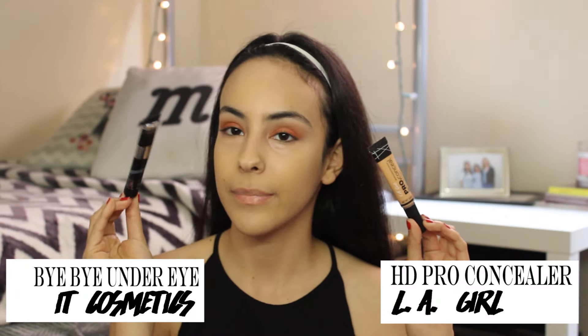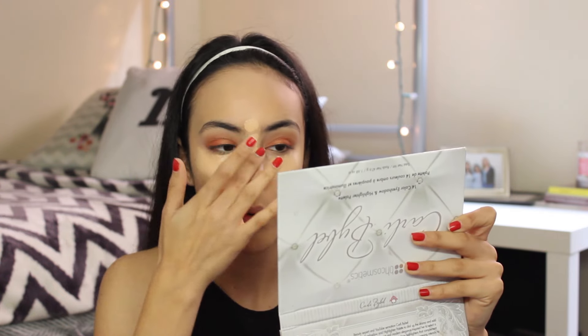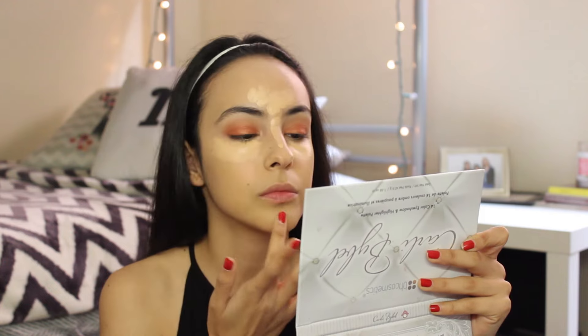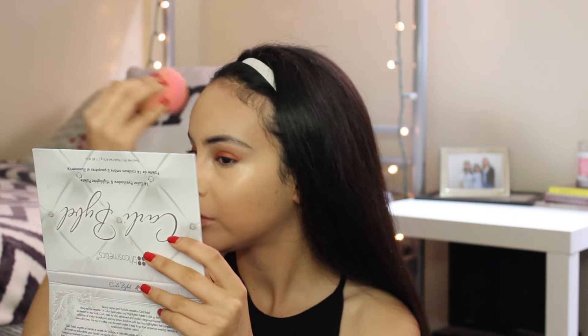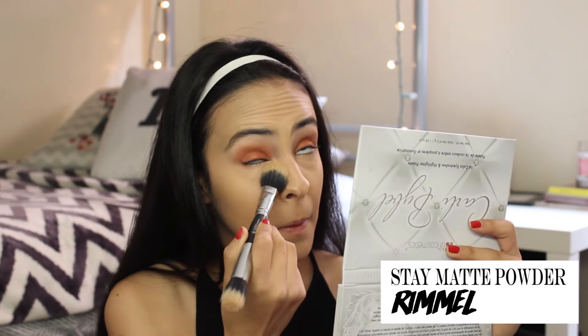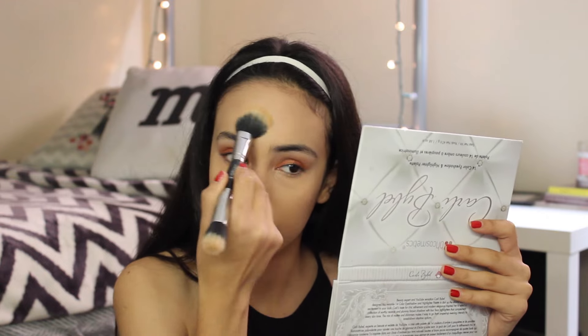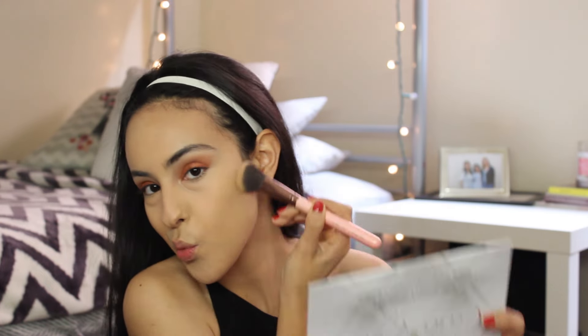For concealer, I'm going to be using the Bye Bye Under Eye because it's my favorite, and the Alley Girl Concealer. I'm mixing these two because one of them is too light and one of them is too orange, so when I mix them I get the perfect color, and I'm just adding it to areas where I want to highlight. With my damp Beauty Blender I'm going to distribute the product. Since that concealer is really tacky, I'm going to be setting it with whatever I have left from this Brumel Stay Matte Powder with my Crown C490 Dual Fiber Brush. Then going back to the contour palette I'm going to go with the bronze to bronze up my face because I do need some color.